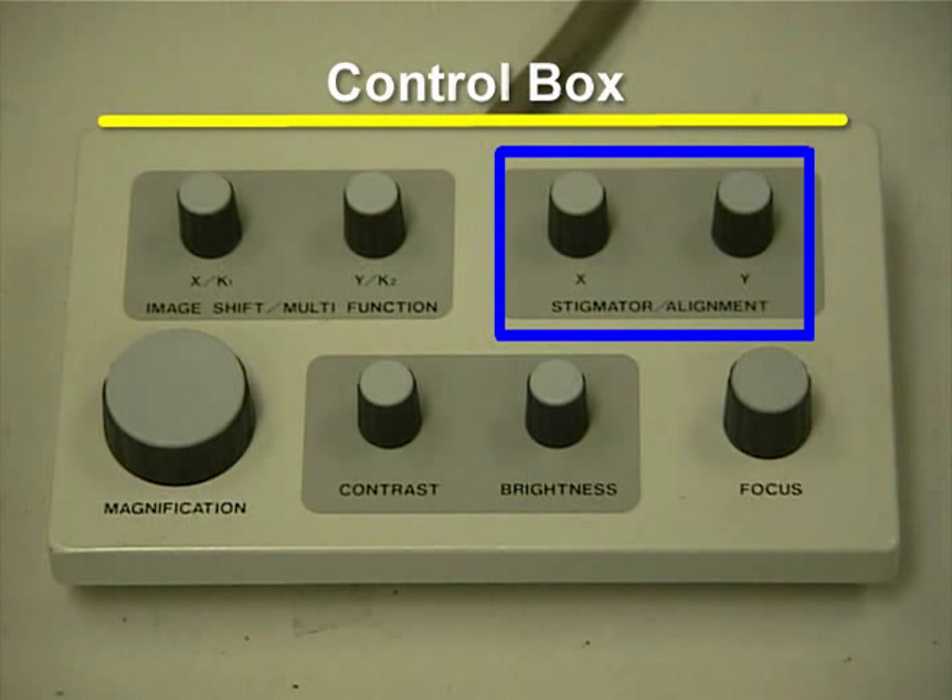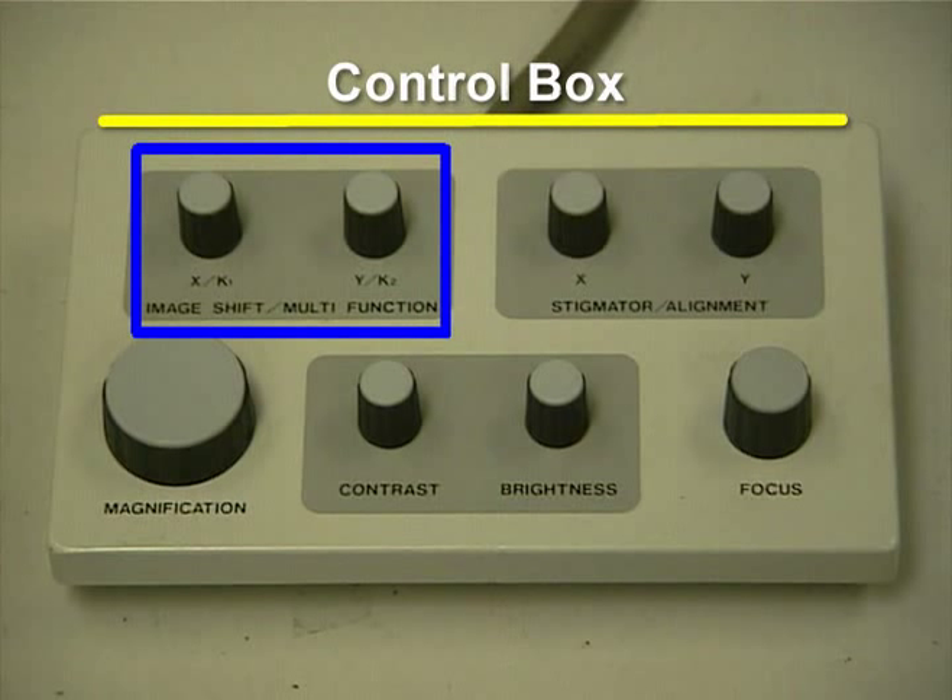The knobs on the top right are used to adjust the stigmation in the X and Y directions when the stigmation screen is open. The two knobs on the top left, which are called the Image Shift Multi-Function XK1-YK2 knobs, have different uses. The use is defined in the K1-K2 display area of the status bar in the SEM software.